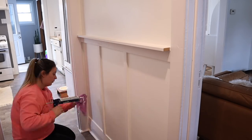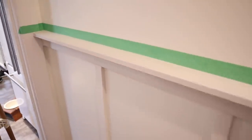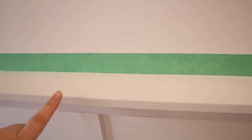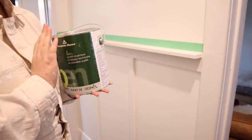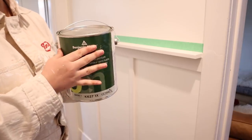A couple hours later, everything is now dry. I've just put some tape down to help because I'm going to be painting this a semi-gloss — it's a different finish than the wall, so it's just going to help me keep everything nice and neat. We are using Benjamin Moore paint for my trim. This is the paint that's in my entire house. We're using the color Oxford White in a semi-gloss finish.